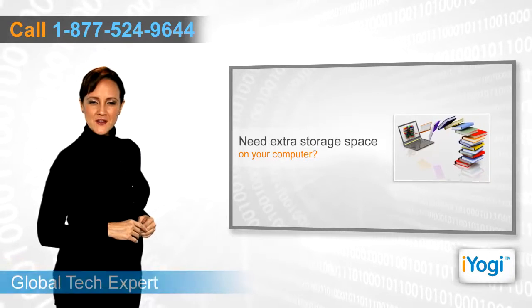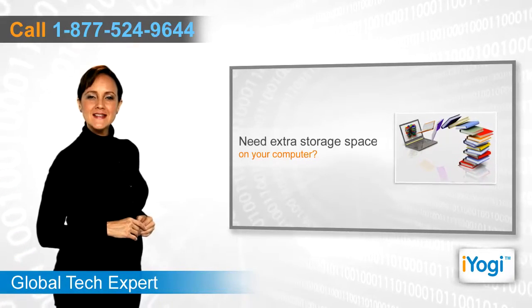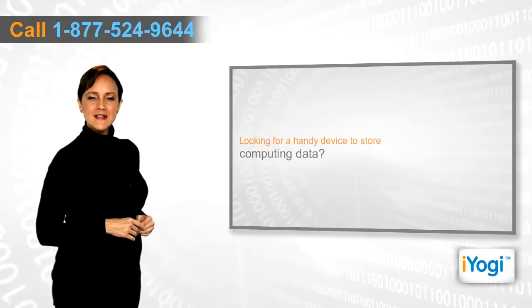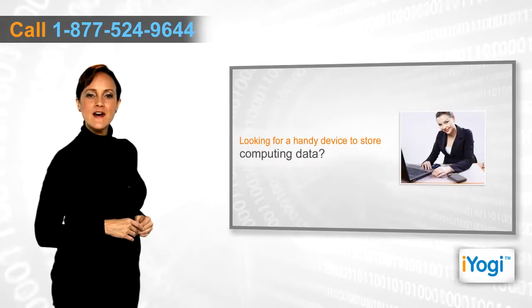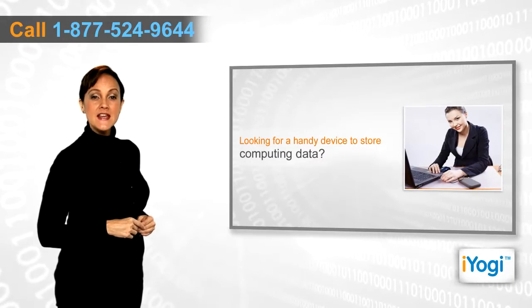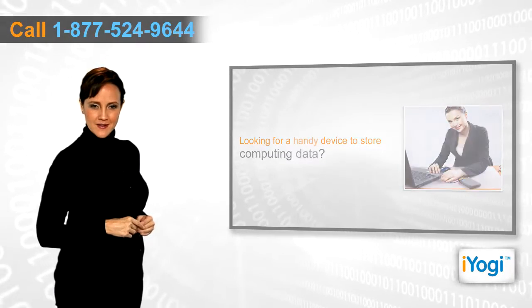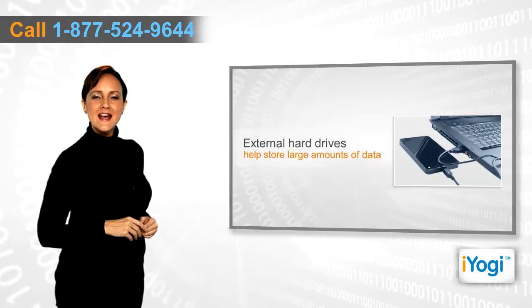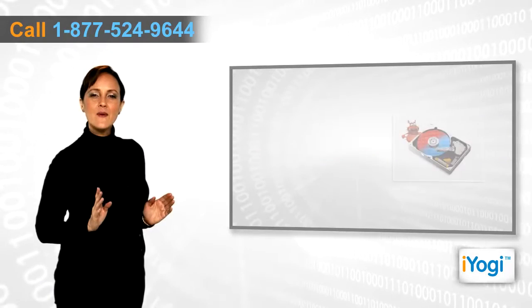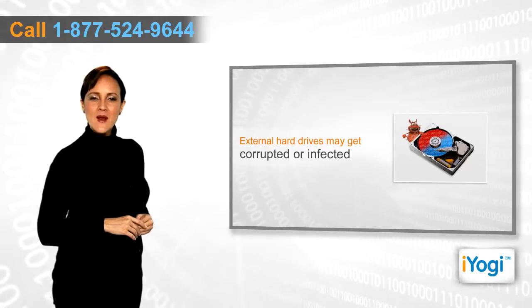Users have always felt the need for extra storage space besides what their PCs already have. With mobility and work, the need to have a device that can store all our data and be carried around with ease has become inevitable. External hard drives allow users more space without having to change the system configuration.